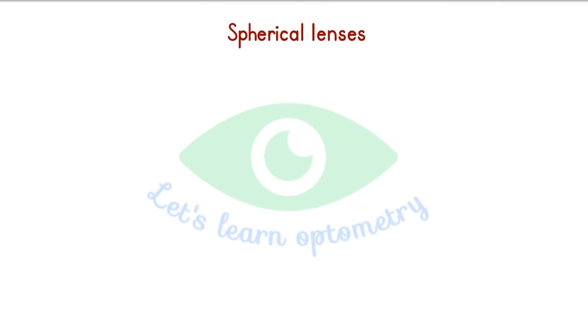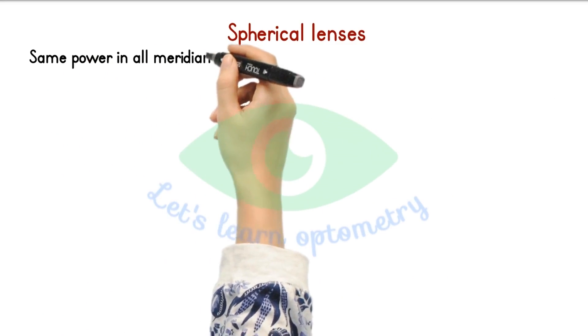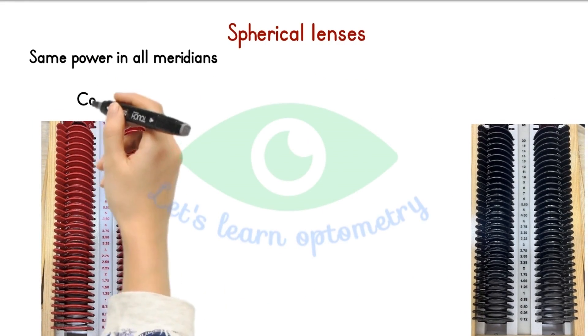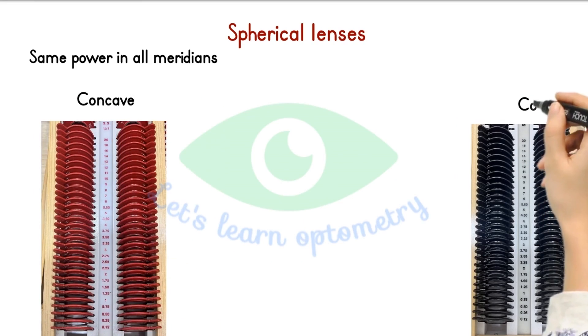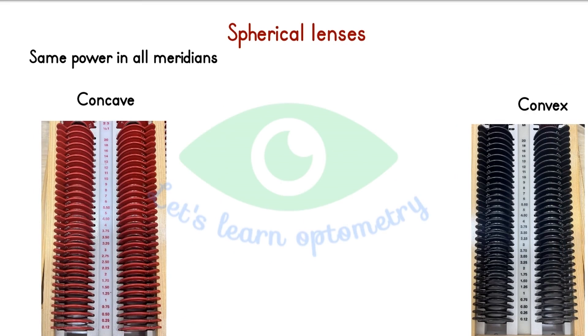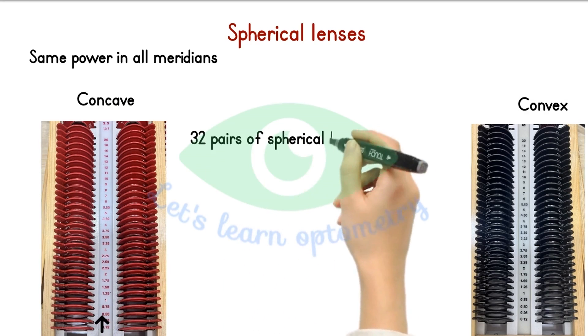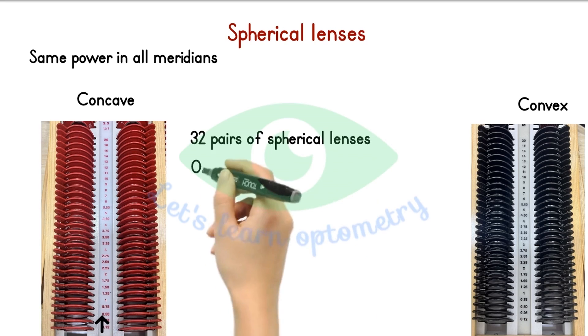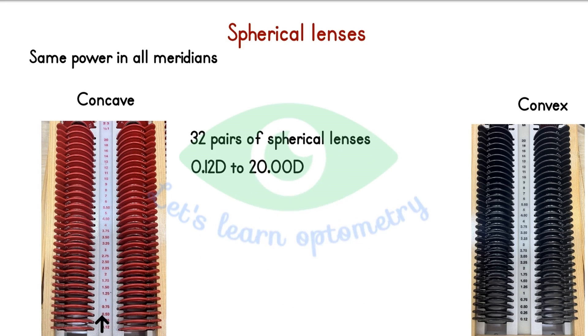Spherical lenses. In a spherical lens, all meridians will have the same power. The most common color code for minus lens is red and plus lens is black. However, different trial sets may have different color codes. The power of the lens is mentioned in diopters on the lens and also on the rim of the trial lens. There are 32 pairs of spherical lenses in plus and minus power. The power range starts from 0.12 till 20 diopters in both plus and minus forms.